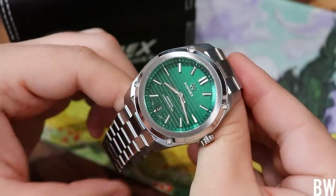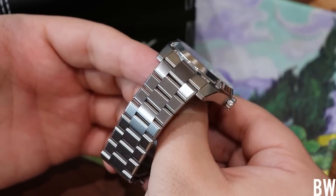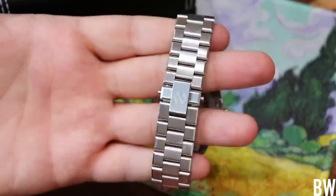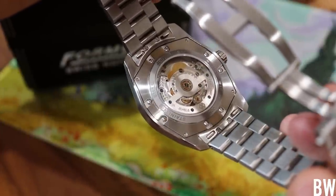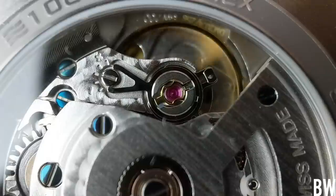Look at this — great size, great finish work, great legibility, great details. BGW9 lume, the adjustability, the chronometer movement. It's not very often that you see a chronometer certified sub $2,000. So I do see a value proposition here, and I know a lot of you agree with me.